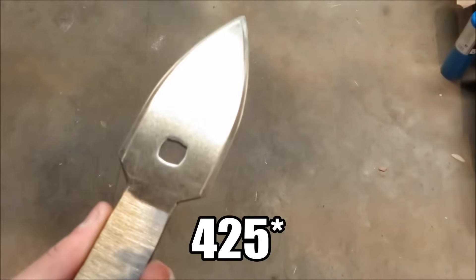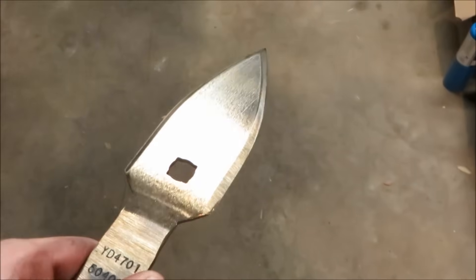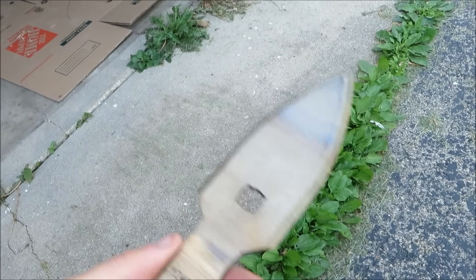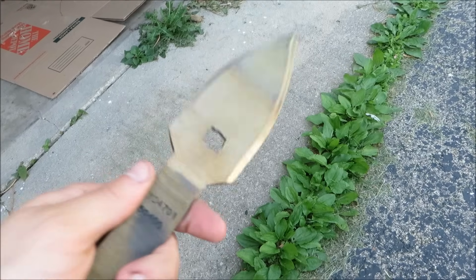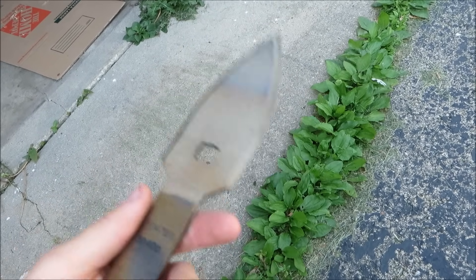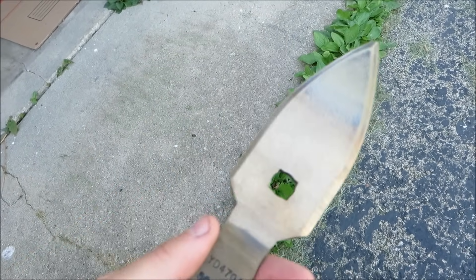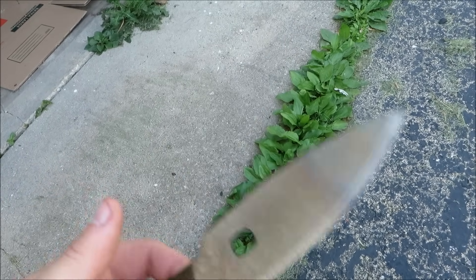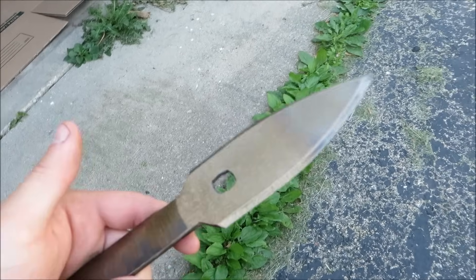Now that I've got all the polyurethane stripped, I'm going to apply some wood stain and then my own polyurethane. And after one hour at 450 degrees, I think the temper turned out pretty good. But as cool as the temper color looks, it doesn't really match the style I'm going for with this particular spear, so I am going to have to sand it off — though I don't see any functional problem with leaving the color on there.